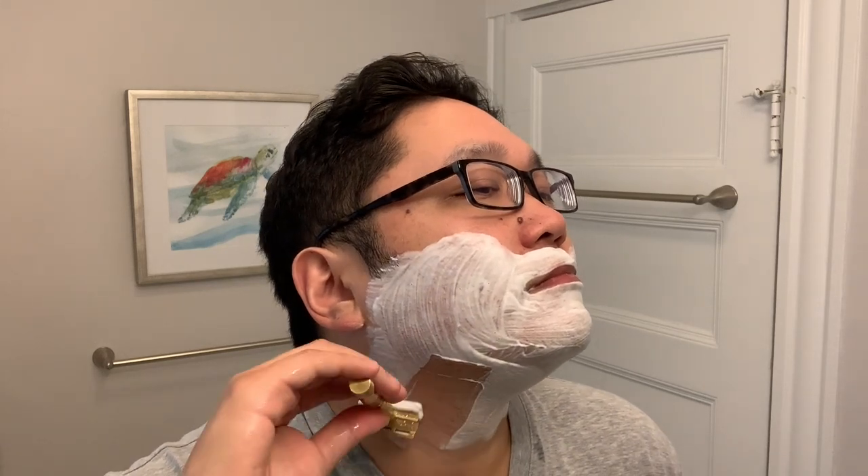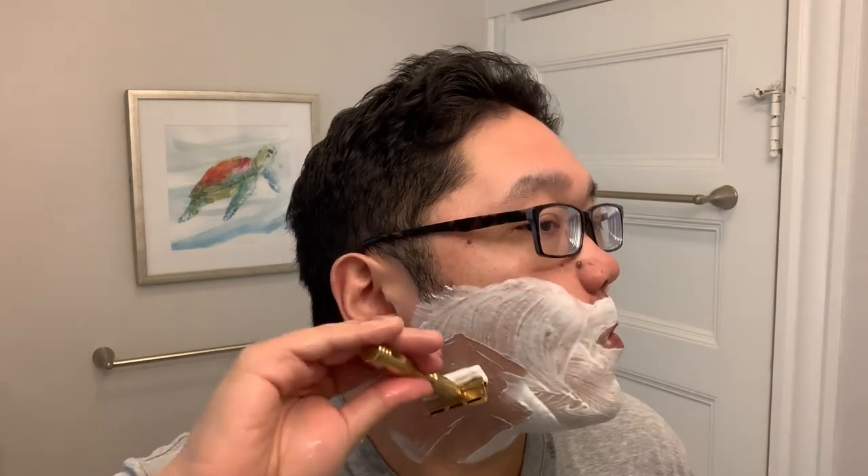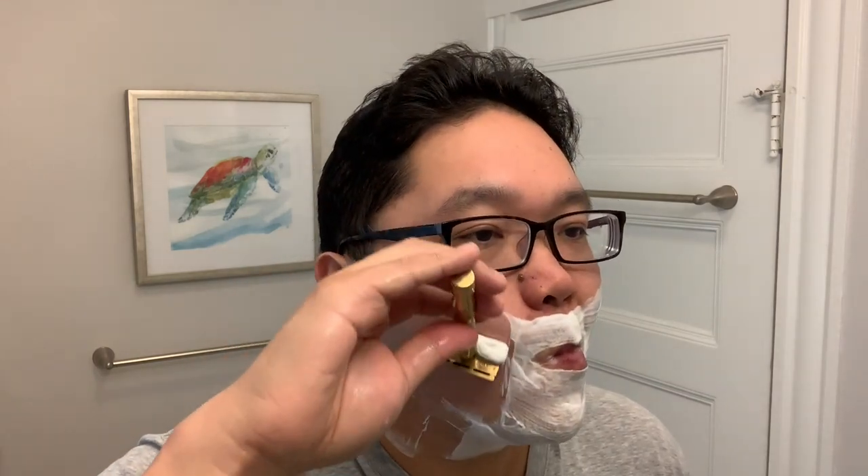So here we go with the against-the-grain pass. You can really hear it, I think. The audible feedback is quite noticeable, at least in my bathroom.